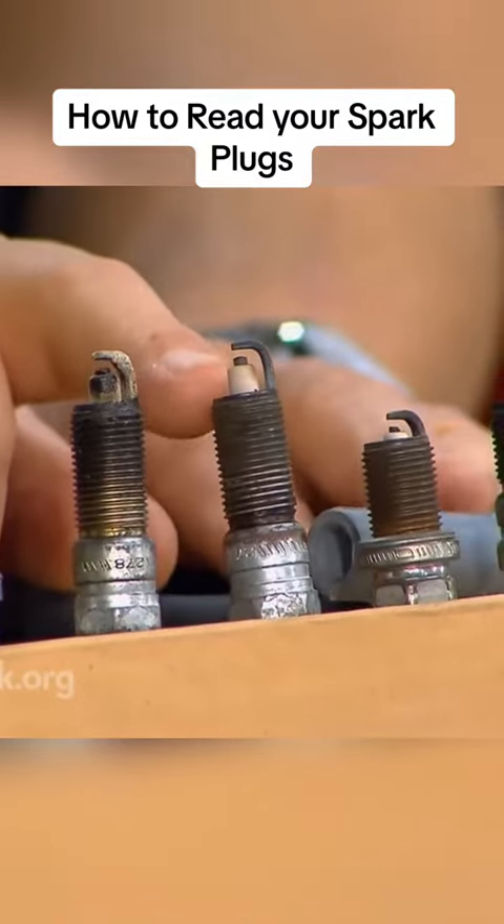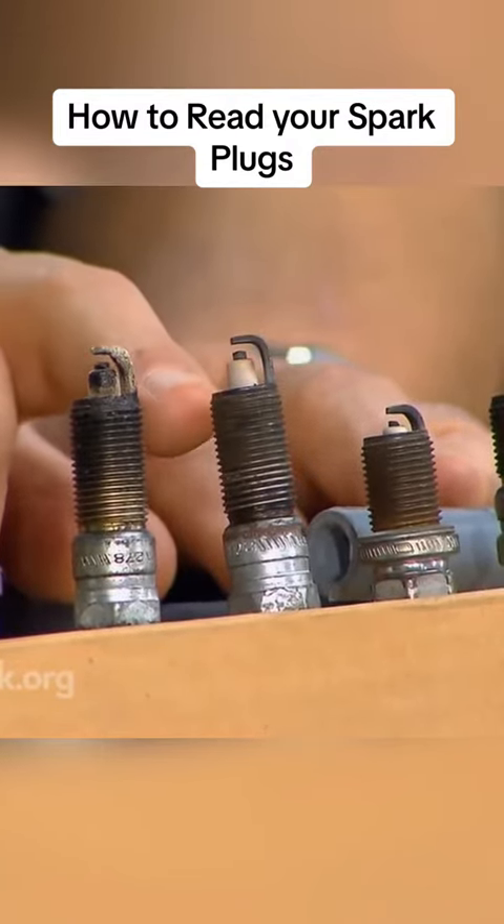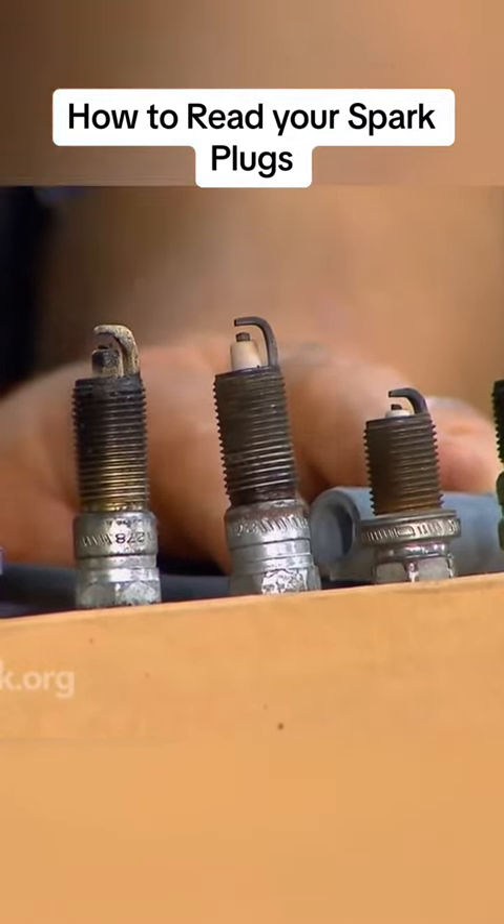This is what we hope to see. We have a little bit of discoloration. The electrodes are worn evenly, and everything is clean. There are no deposits. That is normal.